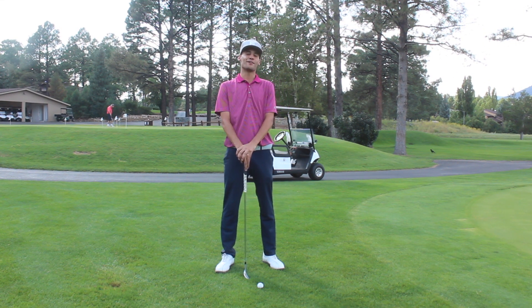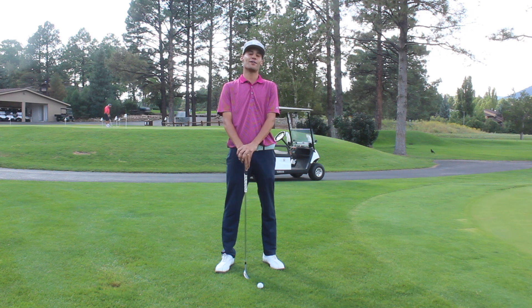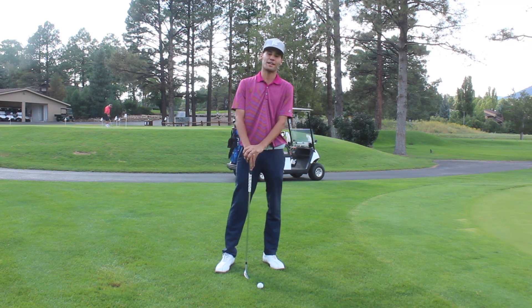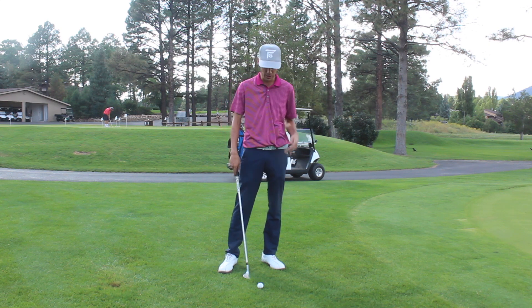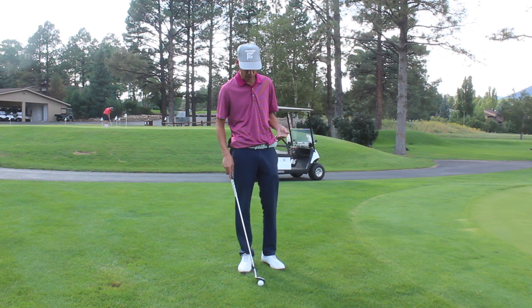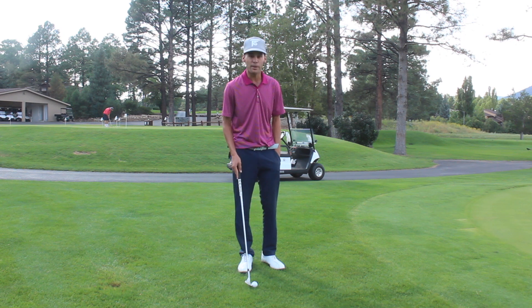What is happening YouTube? Blair McKeepen here representing Formula Golf up in Northern Arizona — Flagstaff to be exact. I'm out here at Continental Country Club; they were nice enough to have me out so I can film a few videos. I want to show you a couple things I'm working on right now, mainly with my short game.